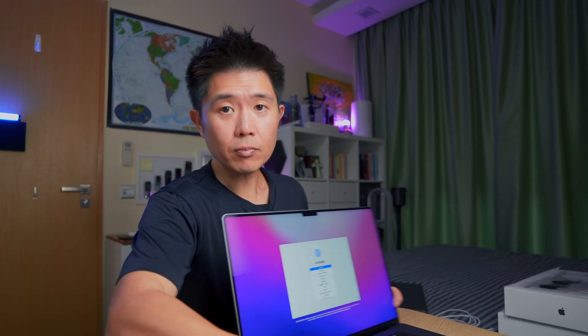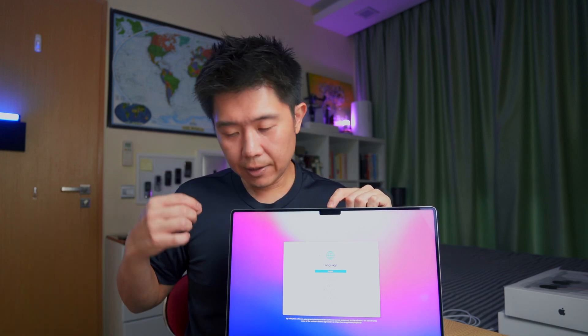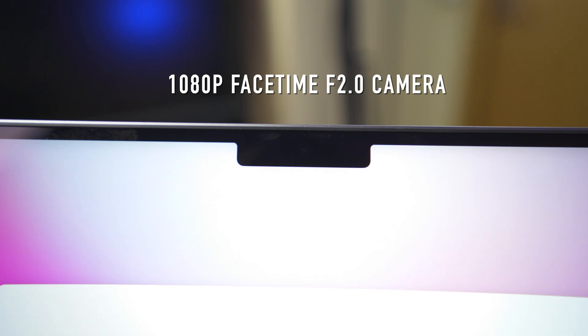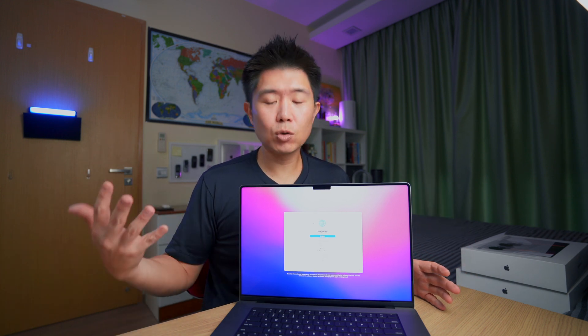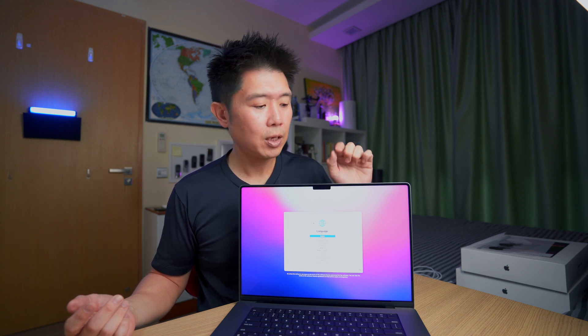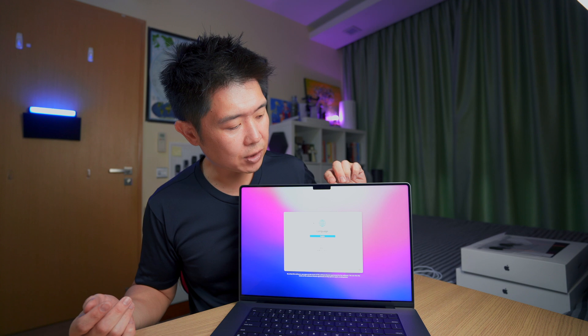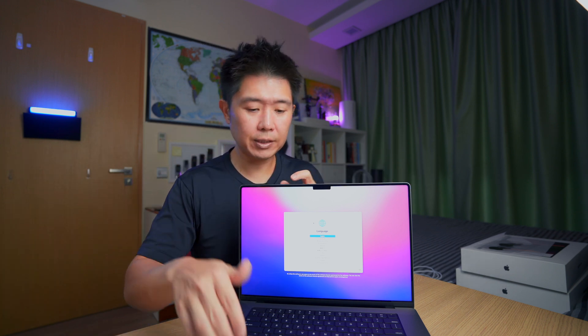Looking at the screen, the most obvious feature is the notch. Because of this notch, Apple made the bezels about 60% thinner. The notch houses the front-facing camera, which has been upgraded to a proper 1080p f/2.0 camera — similar to the iMac models — meaning better low-light performance and sharper images. This is great for people who video conference and want to look better on camera. Apple pushed the screen right up to the edges, retaining only the notch.